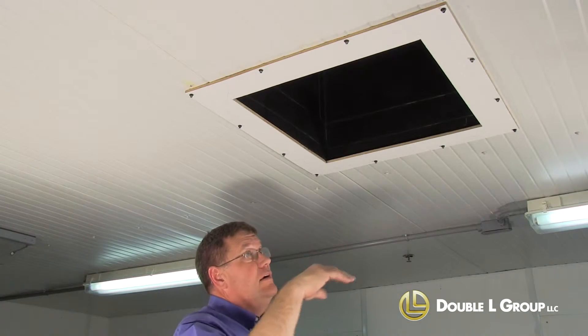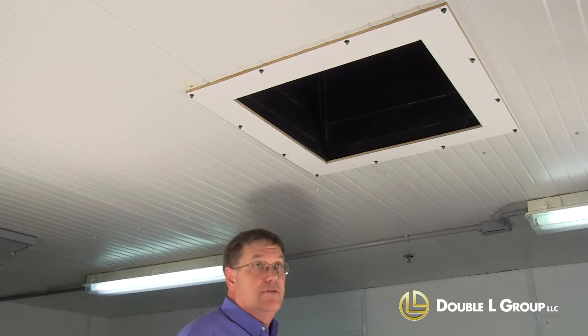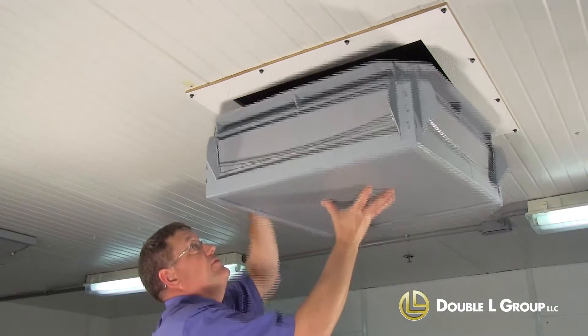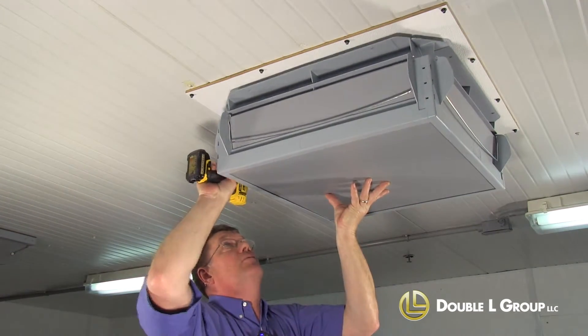Now that we've got our opening frame and our insulation stop up there, we're going to go ahead and install the inlet. Basically just center it over the hole and fasten it to the frame opening.